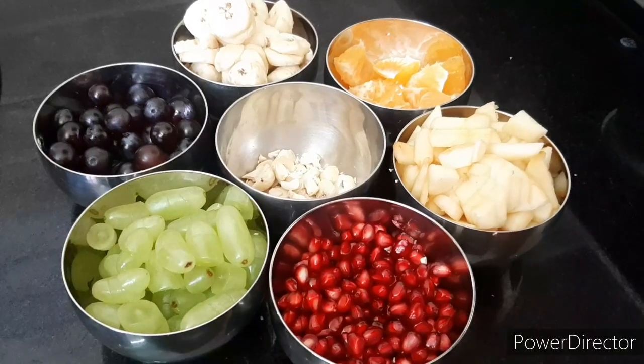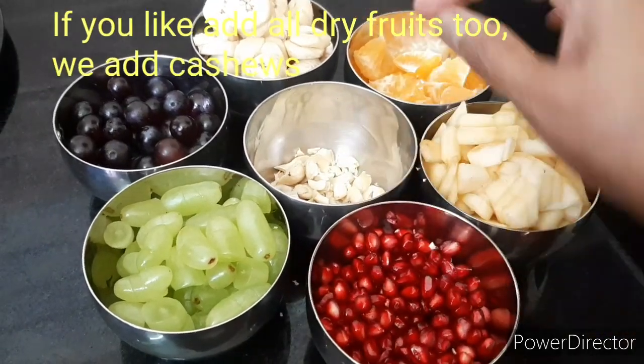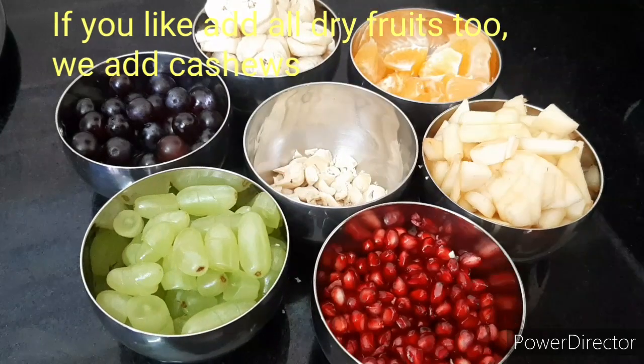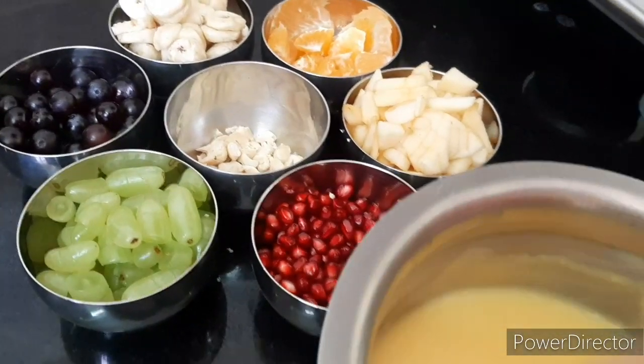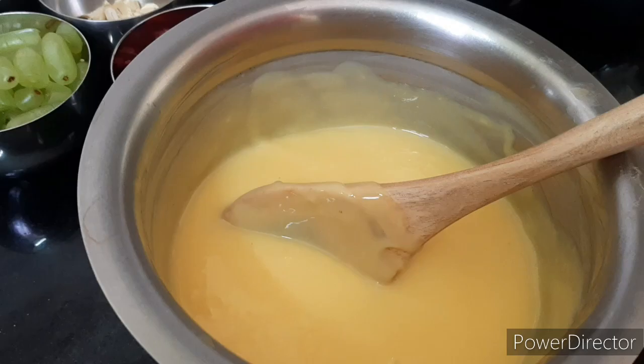After the custard, the fruits are ready to cut. Add some cashew and all the dry fruits.